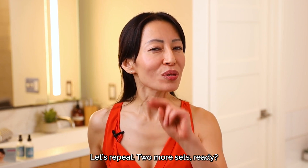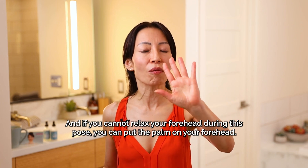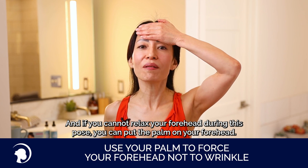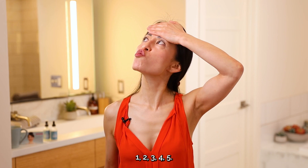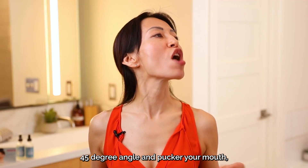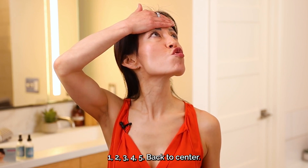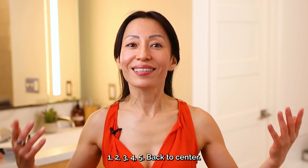Let's repeat — two more sets. Ready? 45-degree angle. Relax your forehead. If you cannot relax your forehead doing this pose, you can put a palm on your forehead. Now puck out your mouth. One, two, three, four, five. You're feeling it. Other side — 45-degree angle. Puck out your mouth, palm on your forehead if needed. One, two, three, four, five. Back to center.